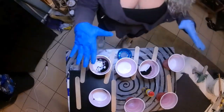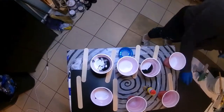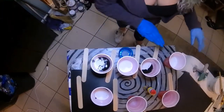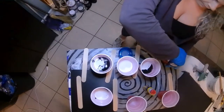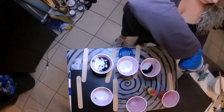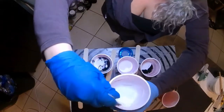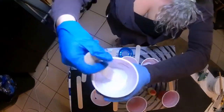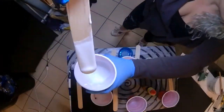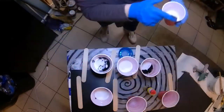Once you have the paint and the floetrol mixed together in a cup, you're going to want to grab each little stick and mix it. The consistency you're going for is just that — dripping. Just like a little steady string.